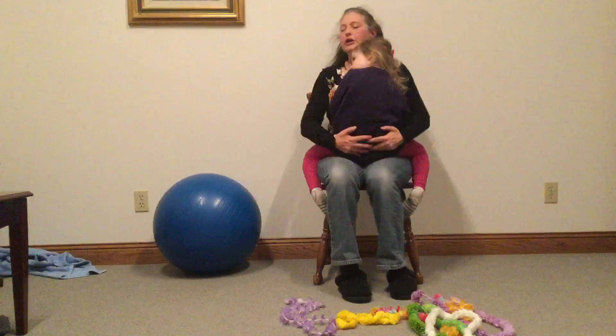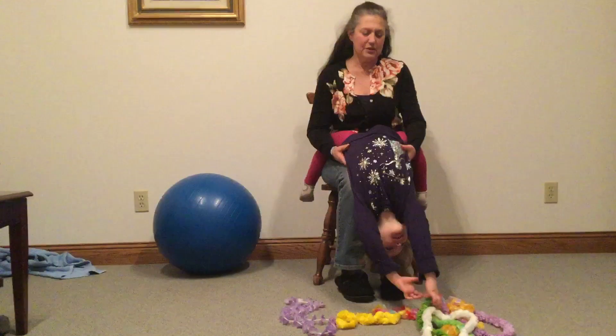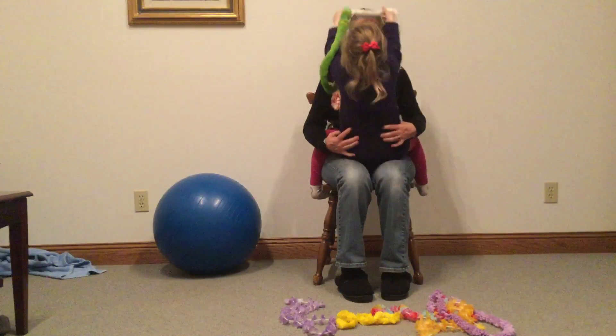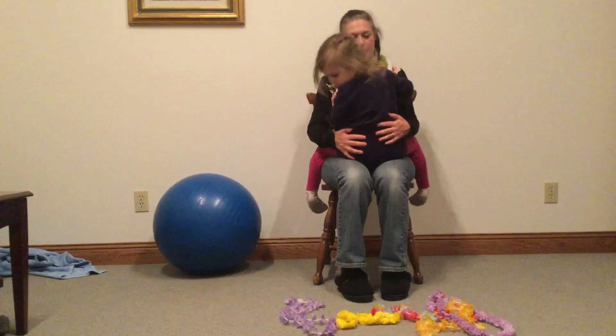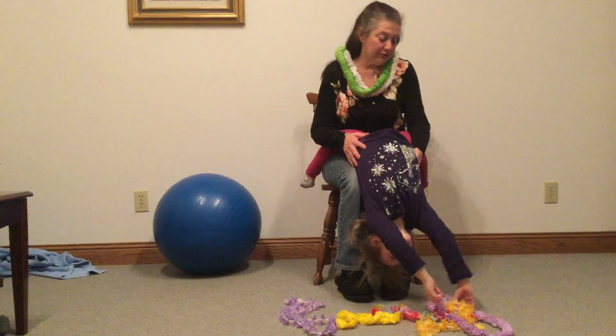Ready? We're going to go upside down, pick a necklace or two, and then put it right on me. Thank you so much — so beautiful! Can you get the purple one? We can work on some rotation. Oh, she found a different purple one.